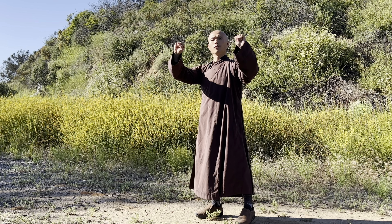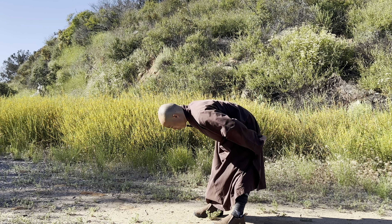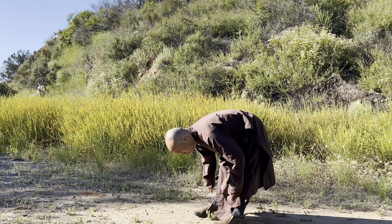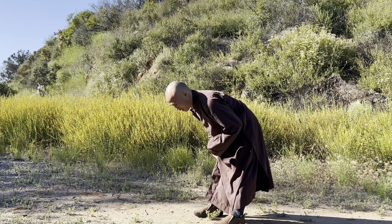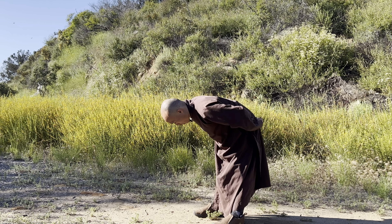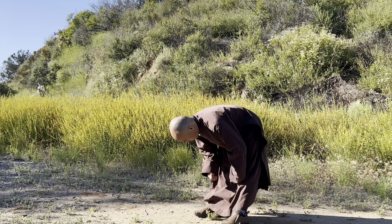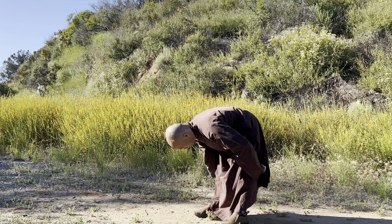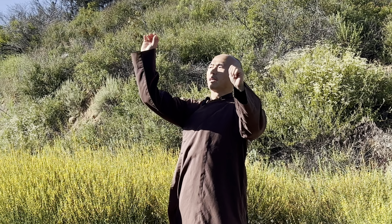Feel your belly — your physical abdomen — and bring love and care to your lower abdomen. Make a fist with your two hands and put them on your lower back to massage the lower back, going down to your two legs, then to the front, and down again. We can do that for three rounds. This massage simply relaxes the whole body — your lower back, your legs, and your thighs.